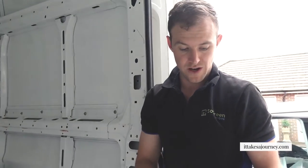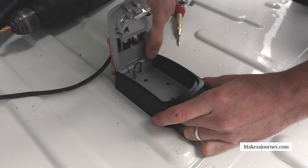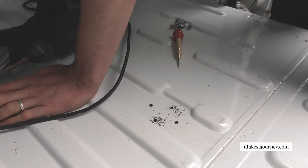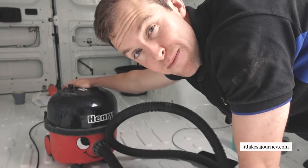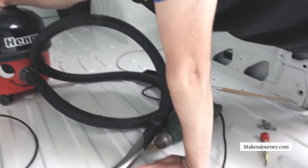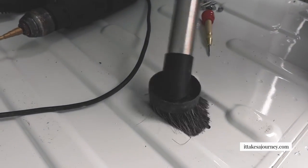We've nailed our four holes which are lining up real nice. Top tip: always hoover up your metal filings because they've got sharp edges - if you rub them against the paintwork you're going to scratch it and potentially cause rust. Less of a problem inside but definitely on the outside, watch out for that.